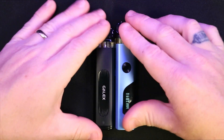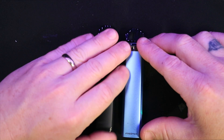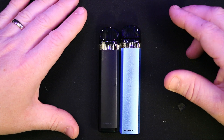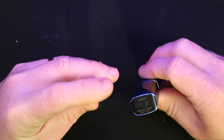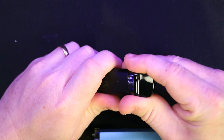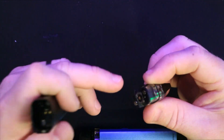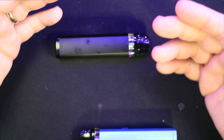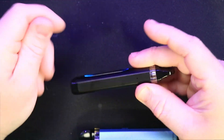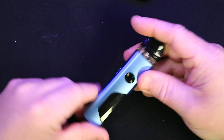You can use the same pods across all the GALAX mods, which is nice compatibility. The most important improvement is moving the type-C charging from the top to the side. The reason for that is — if I take this pod off — you can see there's a slight bit of leakage. That's not the pod itself leaking; it's leaking through the coil when it's been laid on its side to charge. So moving the charging port to the side is a very much needed improvement.